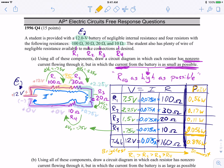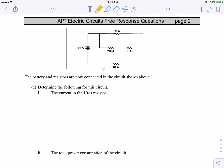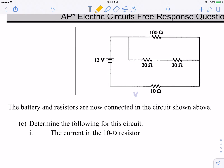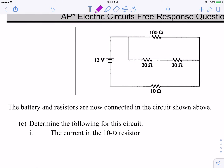We're continuing part C, number three of the 1996 AP Physics free-response question. We've done series circuits in part A and parallel circuits in part B. Now we're going to put it all together in part C with this combination circuit, and we're going to learn how to collapse circuits — working at the highest level needed for the AP Physics 1 exam.